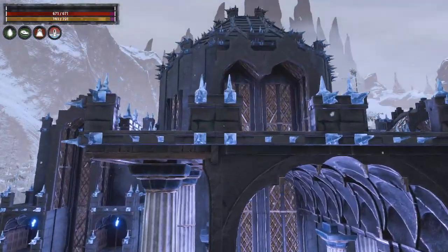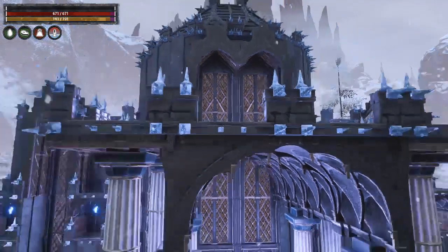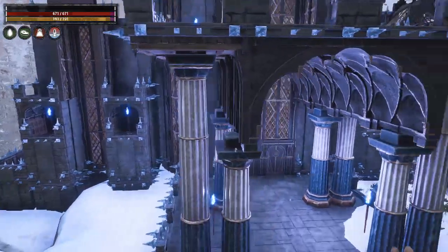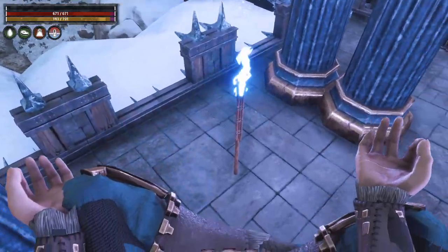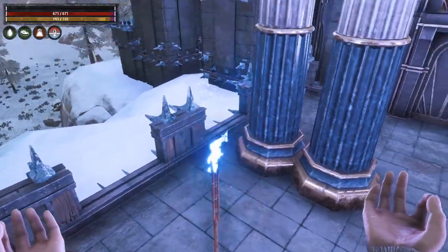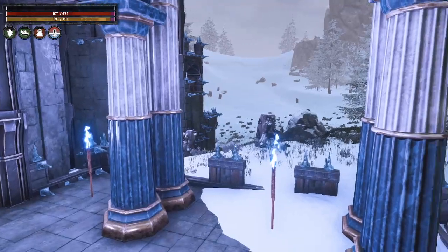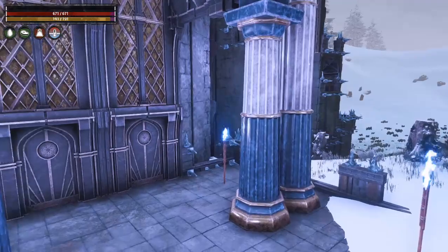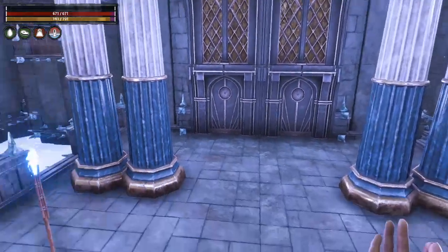Up on the top here, I did use the Black Ice Crenelated Fence. And then to add to the blue look of this, I put in these Witchfire Standing Torches — it actually made it look really nice. I put in some braziers that had a yellow flame to them and it didn't look good at all; it didn't enhance this like the Witchfire Torches do.